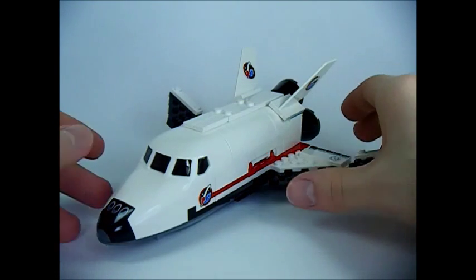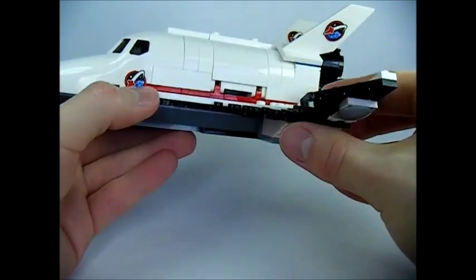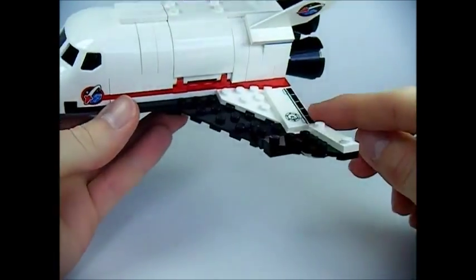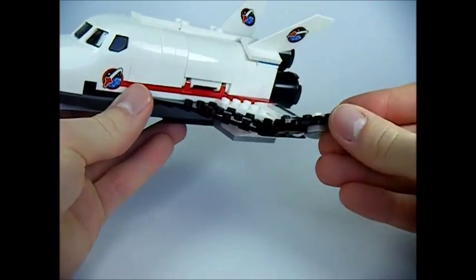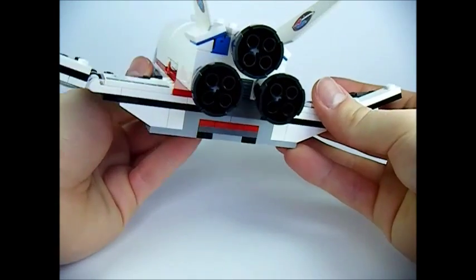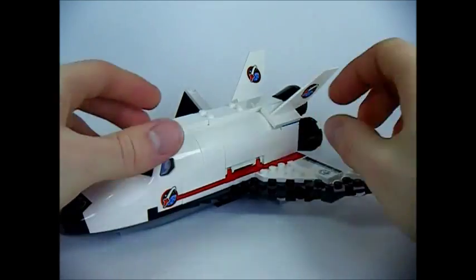Now on to the utility shuttle. As you can see, there's a printed nose piece, stickers on the side, on the wings, and on both fins. Both wings are hinged, and on the back we have three thrusters. Some trans orange pieces would have been nice, LEGO.